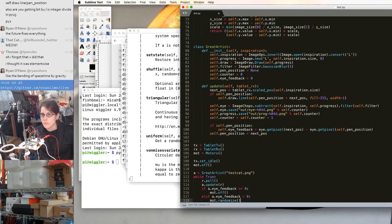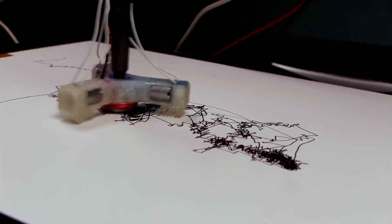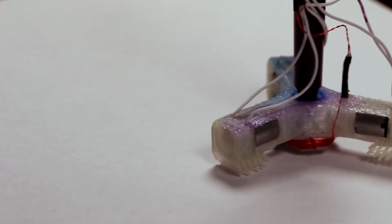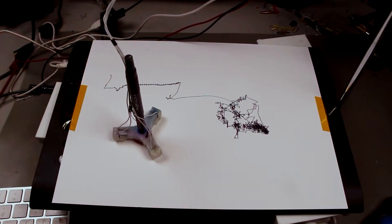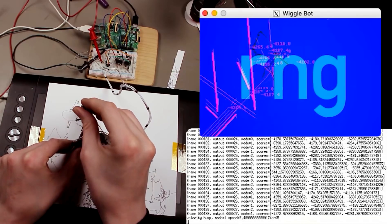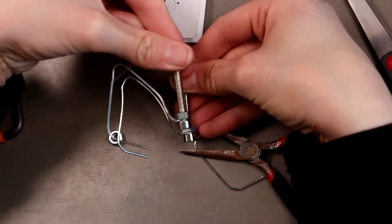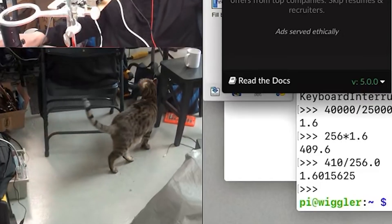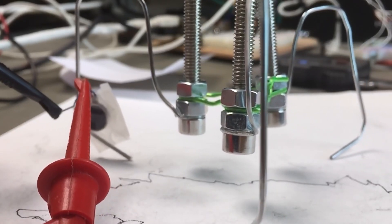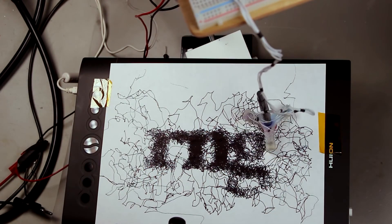Micah from ScanLime might have created what is one of the world's worst drawbots on purpose. Called the Pen Wiggler, it uses a carriage that holds the pen upright and moves it around using a trio of vibration motors. The surface of the drawbot is a digitizing tablet that sends data on the pen's position back to the controlling Raspberry Pi. Over the course of the video, there's a ton of experimentation with different armatures and interfaces for the vibration motors — from flexible printed parts to paper clips and toothbrush bristles — and a ton of satisfying audio feedback. In the end, I love the frenetic scribbling style that it produces.